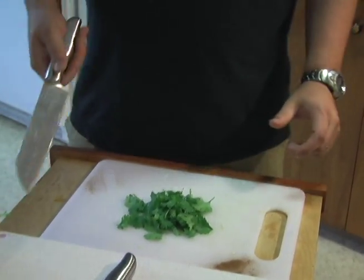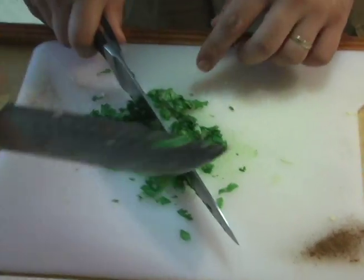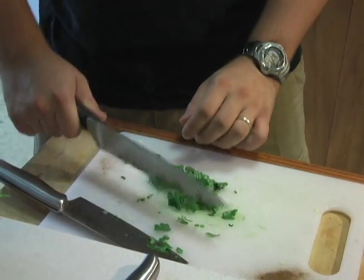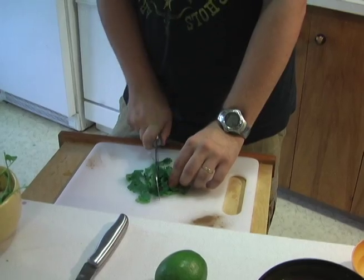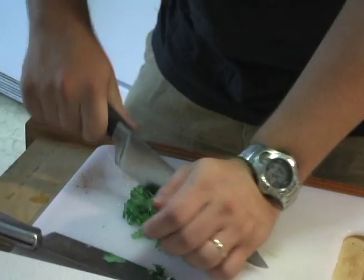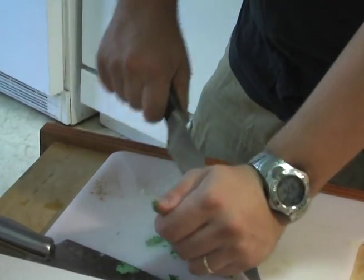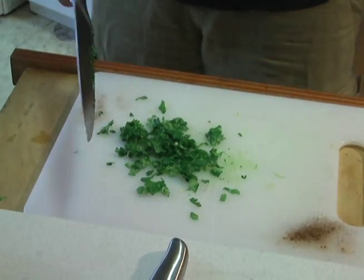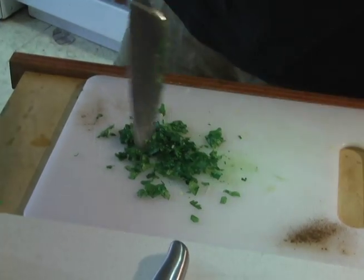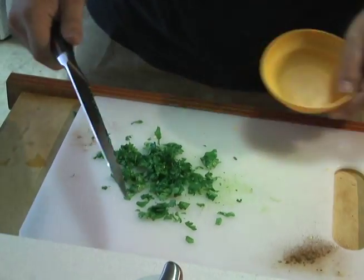This is cilantro. We're going to be mincing it and I'm going to be trying to dice it very finely. I've never done this before. Cilantro!